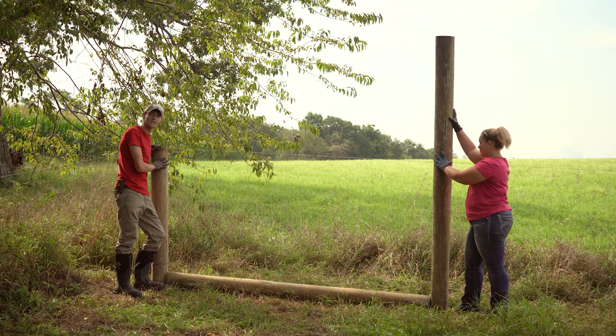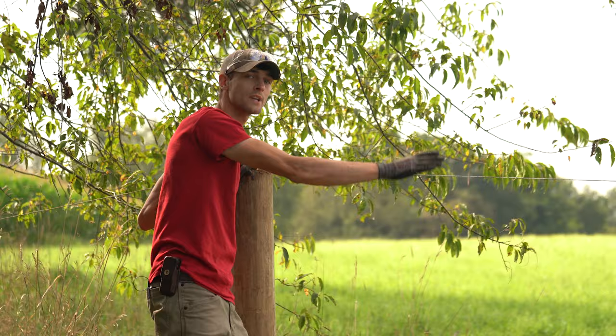Once we have our H-brace distancing, we can go ahead and drive this post and get ready to continue on with line posts.